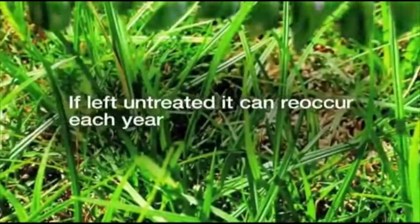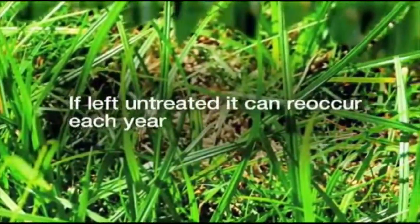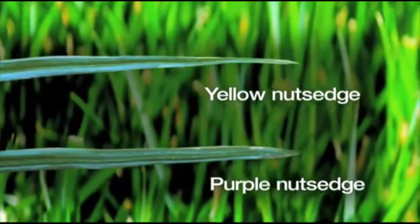Nutsedge. If this weed is left untreated, it can become a serious problem and reoccur in your lawn each year. There are several different types of nutsedge grasses, with the most common being yellow or purple varieties.